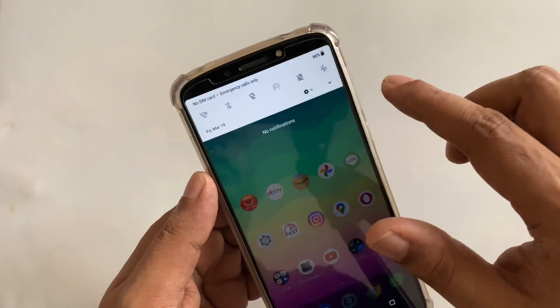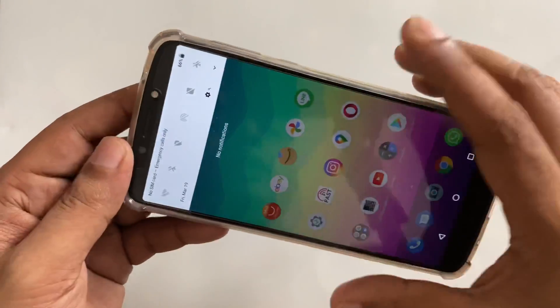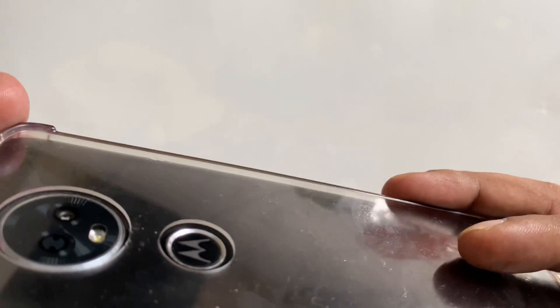So again, everything is in front of you, and only the rubber case — plastic — nothing more.